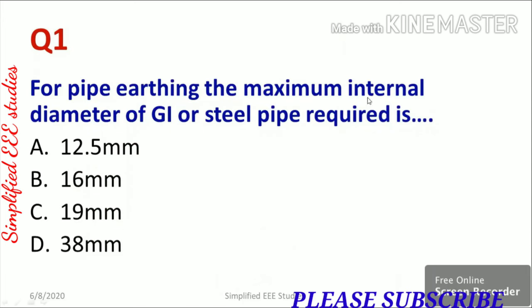For pipe earthing, the maximum internal diameter of GI or steel pipe required is: option A 12.5 mm, option B 16 mm, option C 19 mm, and option D 38 mm. The right answer is 38 mm, option number D.